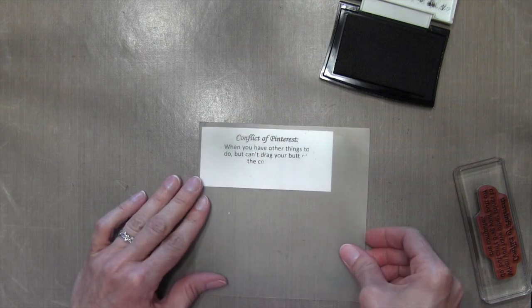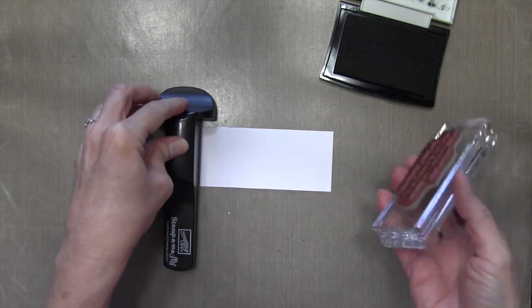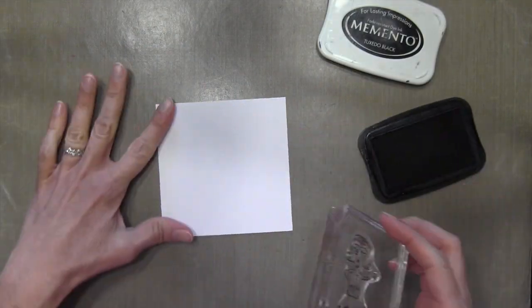I'm going to use my Stampin' Majig to stamp this sentiment on some Neenah Solar White cardstock using some VersaFine Black Onyx ink. I'm not using my MISTI because it's got no sticker on the top — I just find it easier to use the Stampin' Majig.